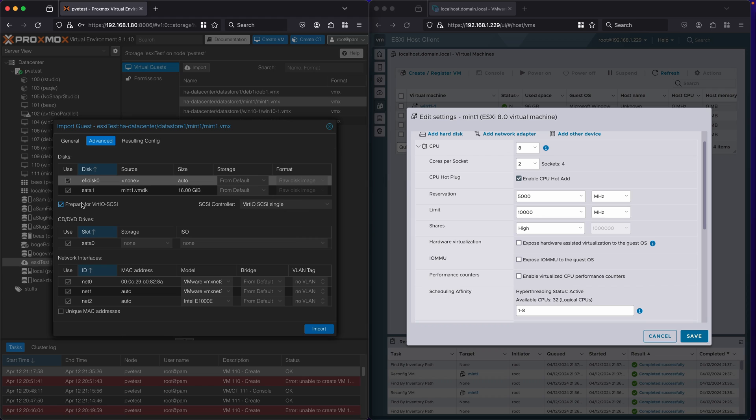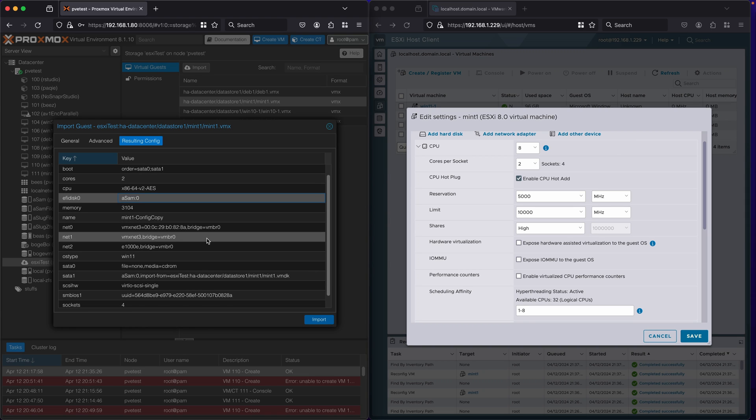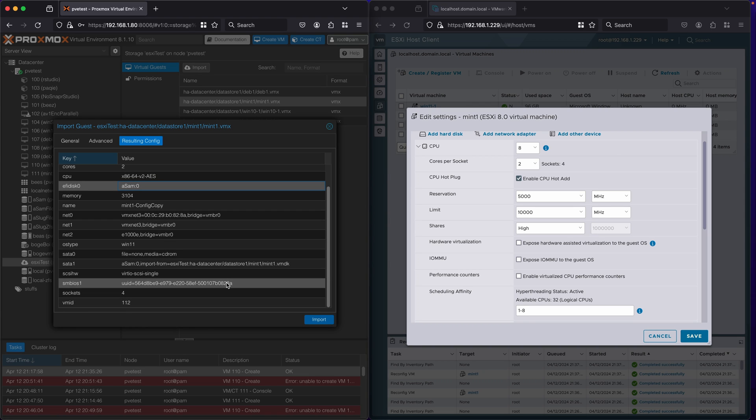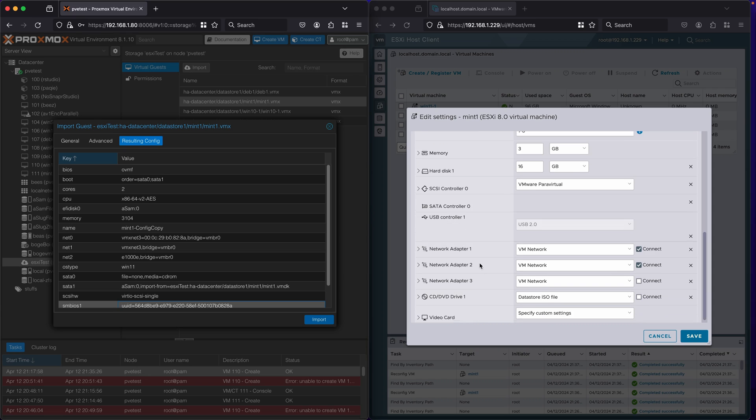It says 'prepare for VirtIO SCSI', which by default maps it for VirtIO SCSI allowing quicker switching to faster drivers, and leaves it with an empty SATA drive. It correctly copies that E1000E from my last network card and copies over all three network adapters, but doesn't copy the 'connect on power on' setting automatically. It does get the MAC address for the active one but uses auto for network adapters that haven't started and don't have a MAC address. Looking at the resulting config, it looks like it hasn't copied a lot of the advanced features like CPU reservations, CPU shares, priority, memory ballooning, the minimum amount of memory, and other settings like that.